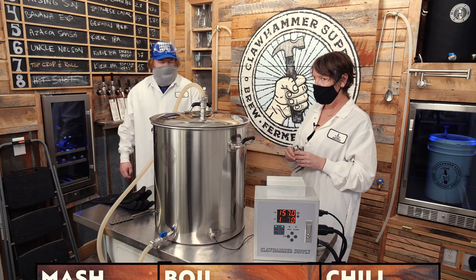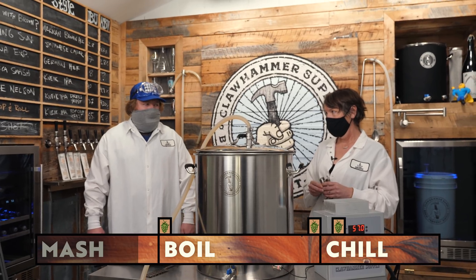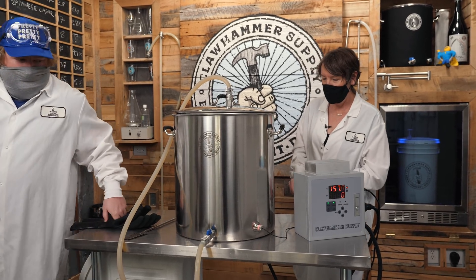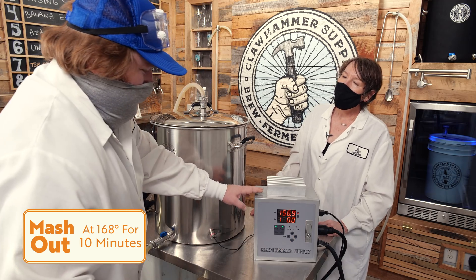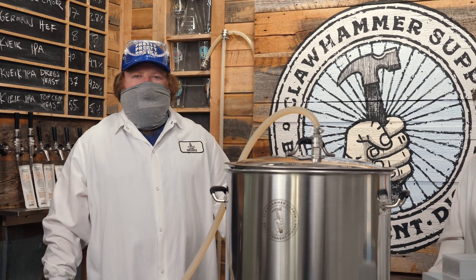The 60-minute mash is done. Do you want to do a mash out? We typically don't do one, but we're going to do a mash out today. We want to try and make ourselves look good for Joe and White Labs — we've got accountability today.